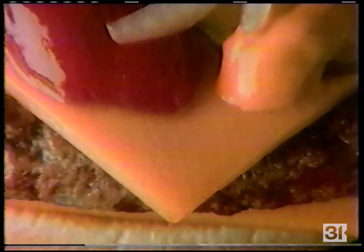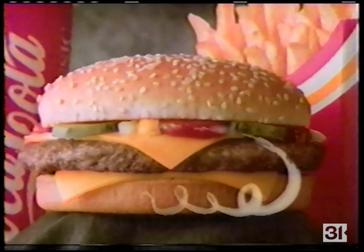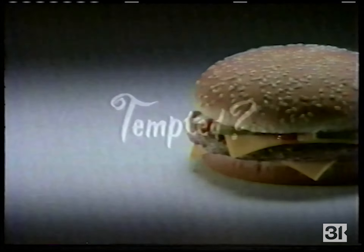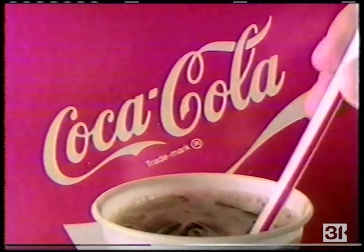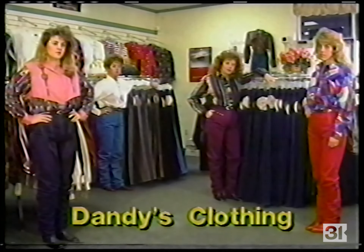The McDonald's Quarter Pounder with Cheese is very tempting — add fries and a Coke and so is the deal. The Extra Value Meal at McDonald's. And now there's even more reason to be tempted, because for a limited time you can get a Quarter Pounder with Cheese, a large order of fries, and a medium Coke Classic — all for just $2.99.